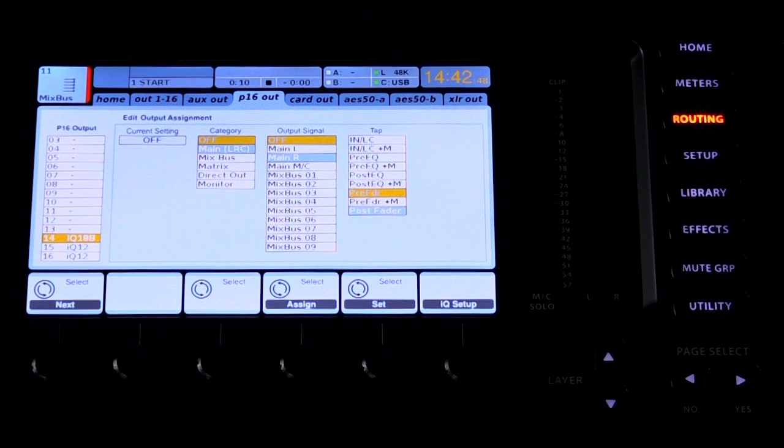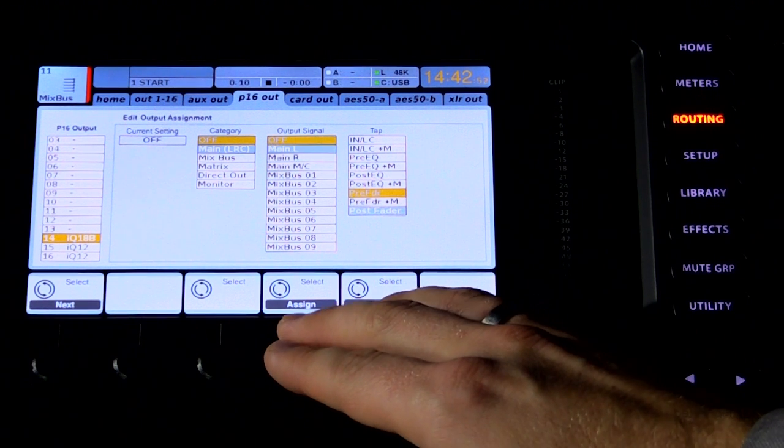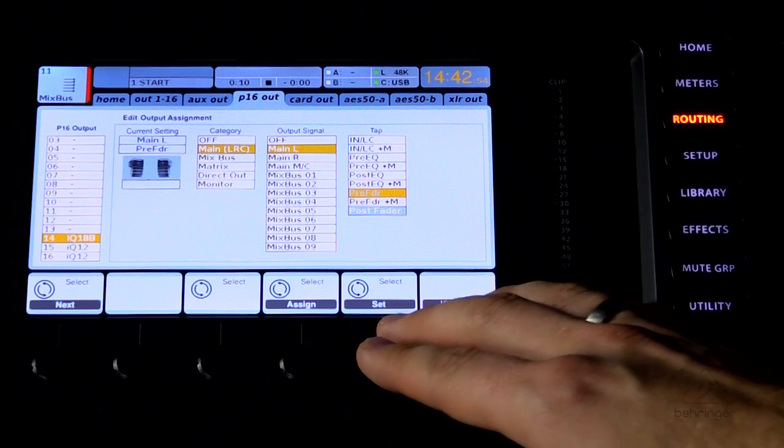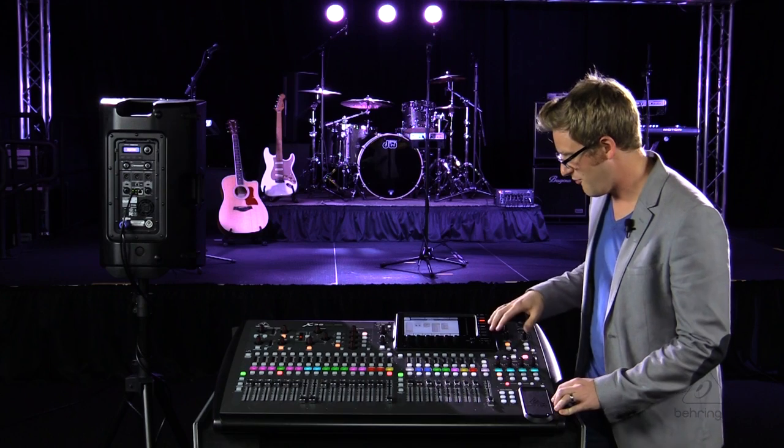Once we have that set, we'll route the output to this speaker by pressing the IQ Setup button, then find our main left or right channel, assign that, and make sure we set our tap to Post Fader.